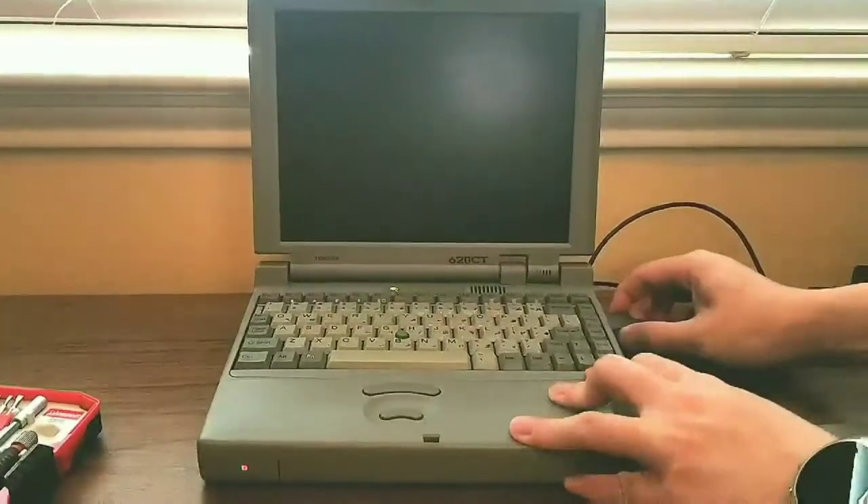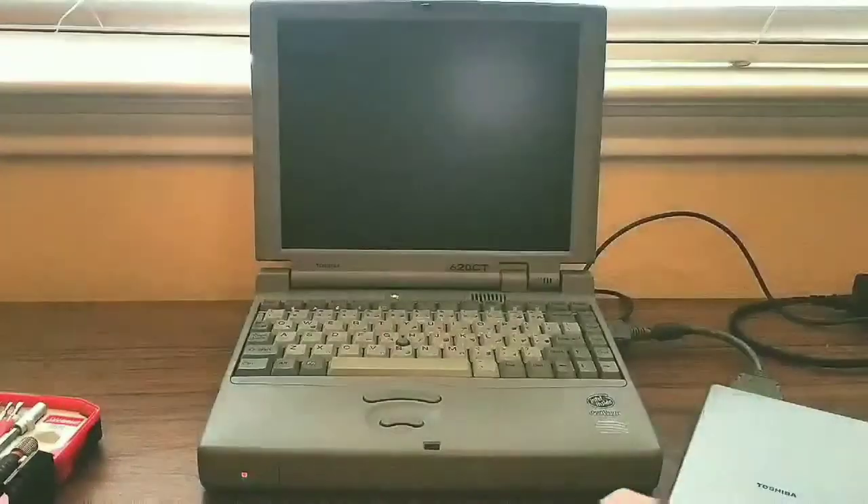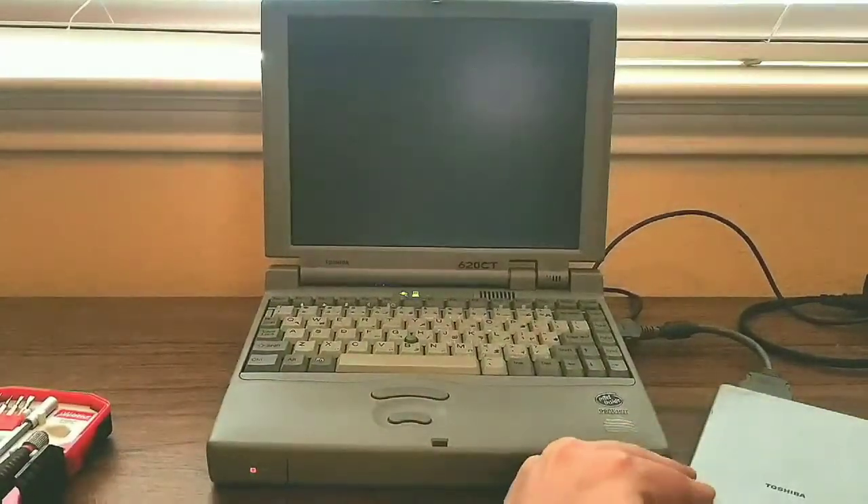Hello everyone. Do you have an old laptop with a floppy drive that doesn't work anymore? Today I will be showing how to fix the external floppy drives that came with Toshiba laptops.